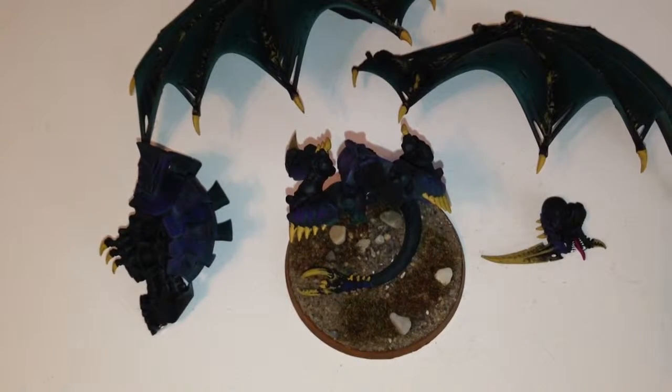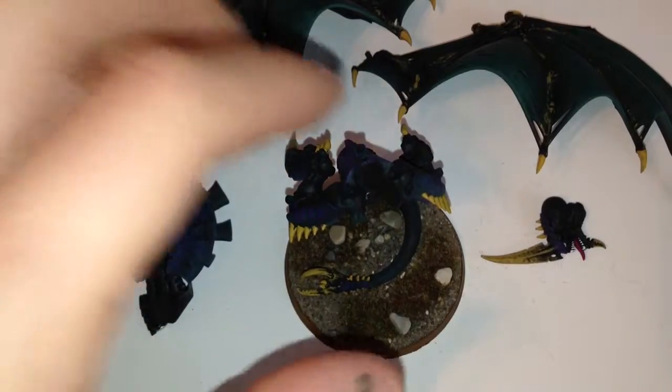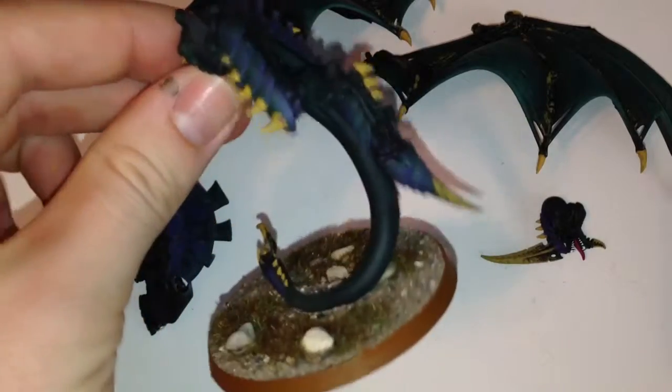Hey everyone, day 18 of my painting challenge. I finished my second flying Hive Tyrant. As you can see, we got this all basted up and everything.